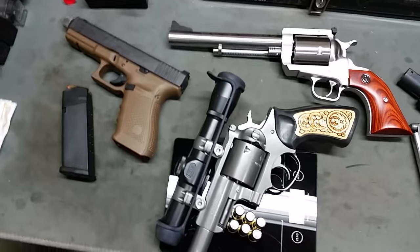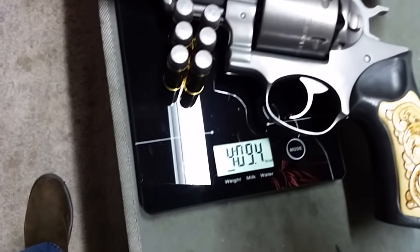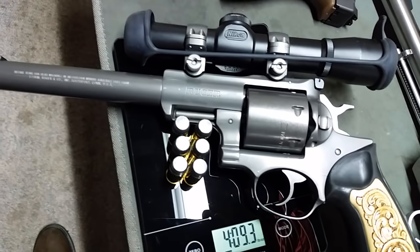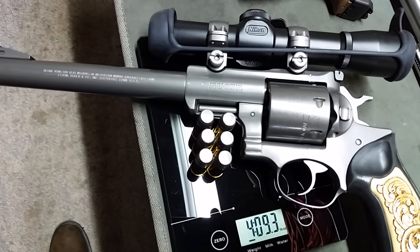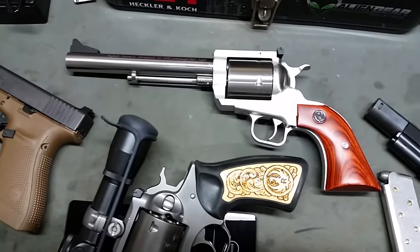Before that, I thought I'd throw in the weights of these revolvers chambered in the .480 Ruger. Here we have the Super Redhawk coming in at 4 pounds 9 ounces — that's the revolver plus the 6 rounds it holds. I'll pause the camera and put the Magnum Research BFR up on the scale.